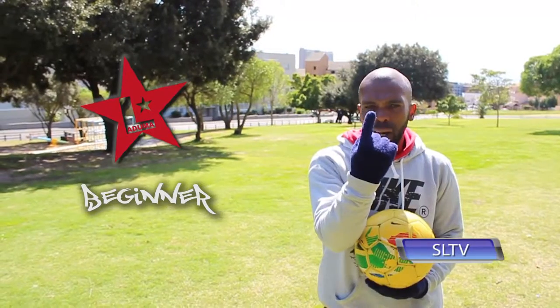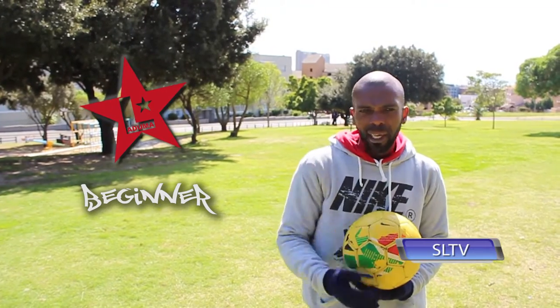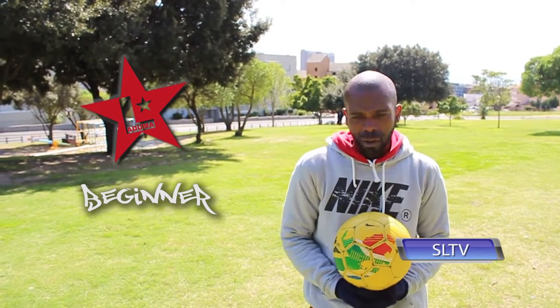Hi guys there at home, I'm your host as usual Sam Soccer Freestylist. Welcome to another episode of SLTV Skill School. Today's style guys, it's not an original move, it's a general move but it's nice — it's called the footstool transfer. In terms of the Soccer Latuma's grading system, I'll give it a singular Latuma. That means it's beginner, so anybody can crack it guys.